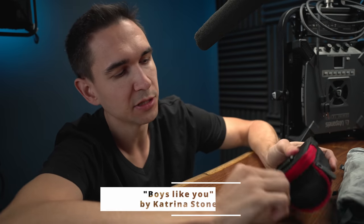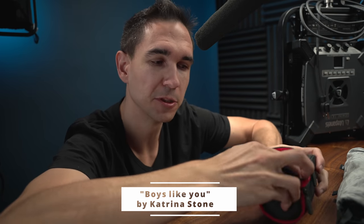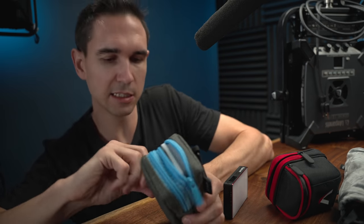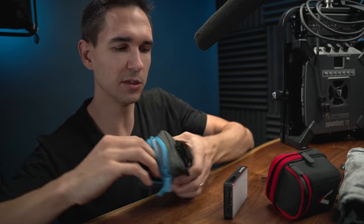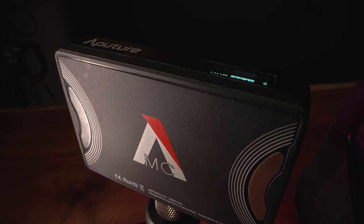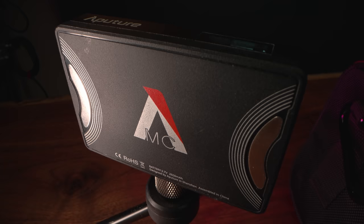For the zero to $100 range, I recommend the Aputure MC. Now there are other lights that are more affordable, like this little Nanlite LidoLite 5C which I really like and it's directional, but this light has become more valuable over time as Aputure has added new lights to their lineup. Because of the way it works with Sidus Link, you can control all of your professional larger lights with the tiny little pocket lights.